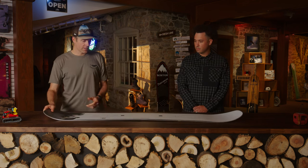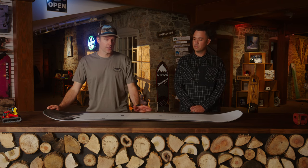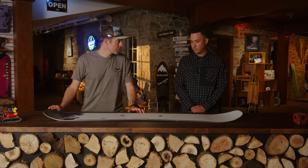The Process is a fantastic board. It's been in the line for a while. Mark McMorris — you've probably heard of him — pretty amazing snowboarder. He rips this thing in pretty much every environment that snow is around. And I really enjoyed riding it too. When we were at Big Snow, it was awesome.